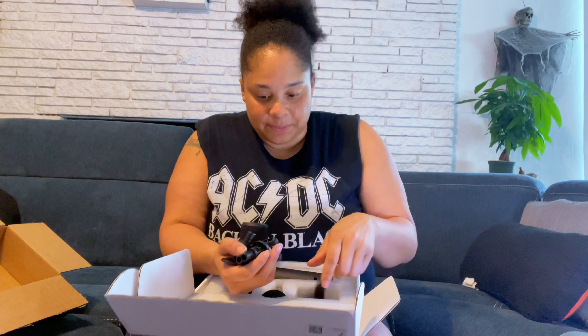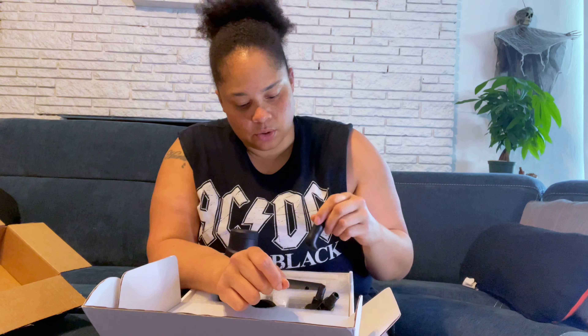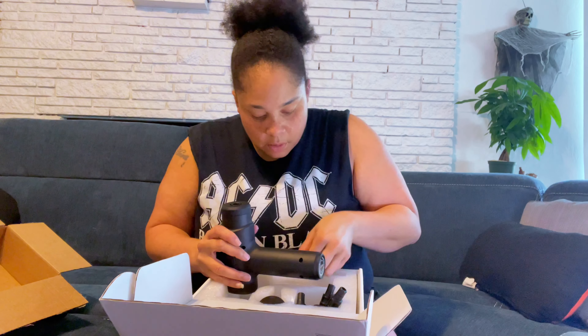I hope this thing doesn't hurt before I even try it. They've got a bunch of little handles on it, and then you've got your charging cable — but it doesn't even come with a charging block. I guess I'm asking for too much for too little.